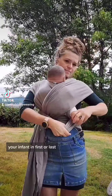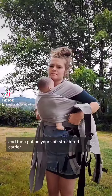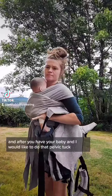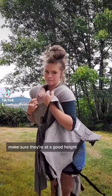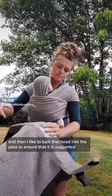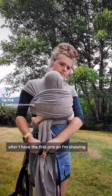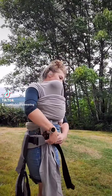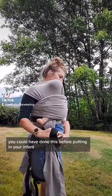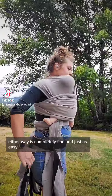Either way, no matter how you do it, I would put that stretchy wrap on first and then put on your soft structured carrier. After you have your baby on, I like to do that pelvic tuck, make sure they're at a good height, and then tuck that head into the pass to ensure it is supported. After I have the first one on, I'm showing putting on the soft structured carrier — you could have done this before putting in your infant, but either way is completely fine and just as easy.